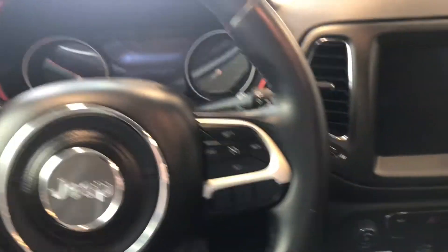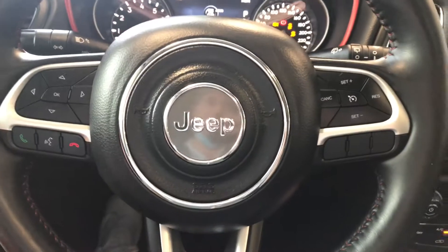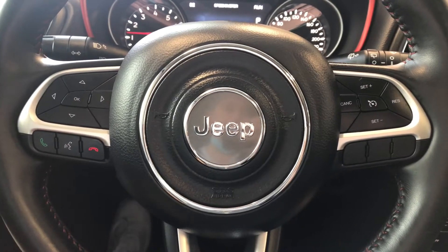This Jeep is a push to start, so we're going to push the brake in and push the engine start button right behind the steering wheel. Taking a look at the steering wheel features first, on the left side you have your hands-free calling and your voice recognition.